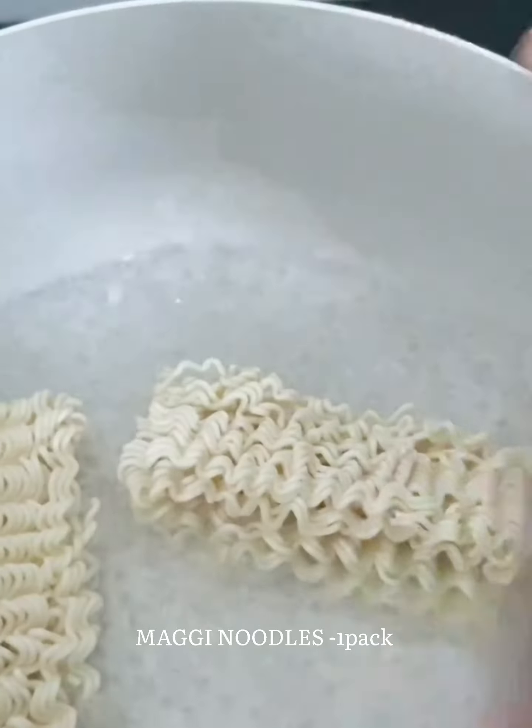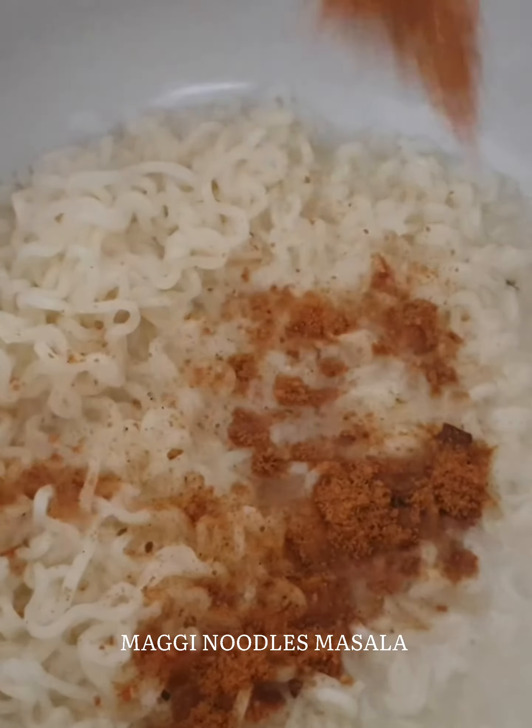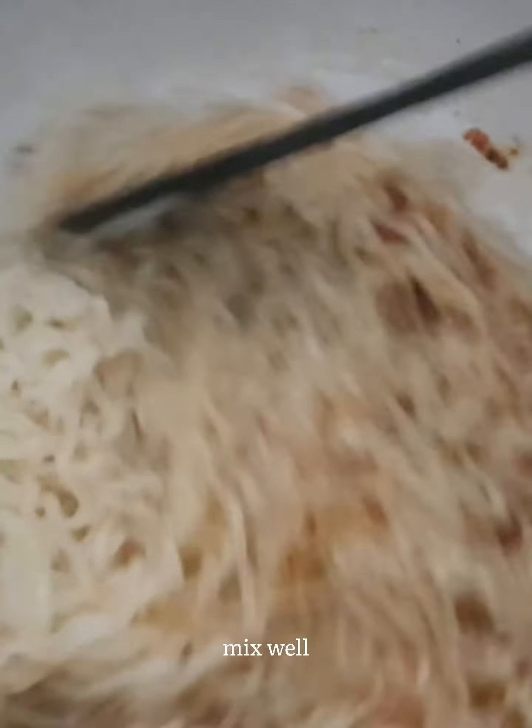We are going to make veggie noodles and mix the masala noodles.